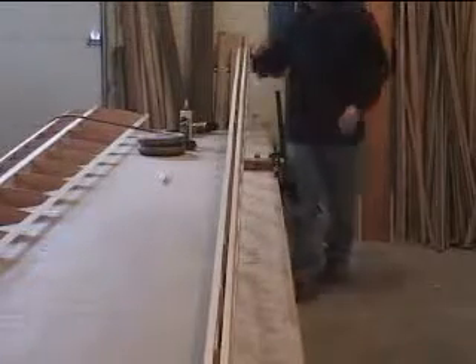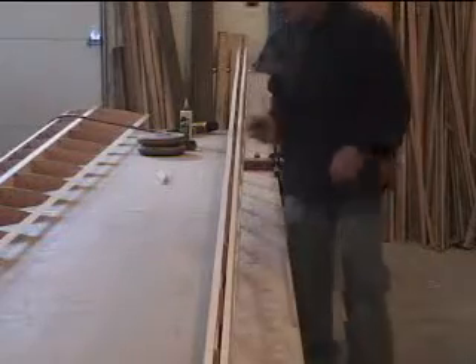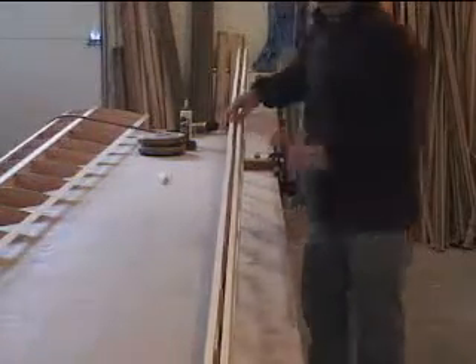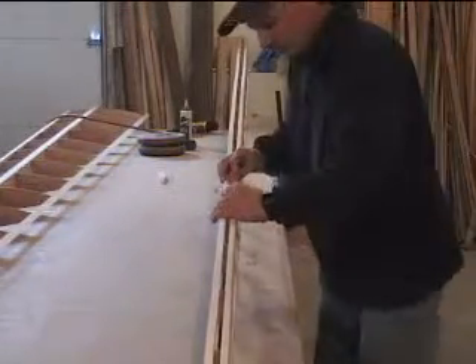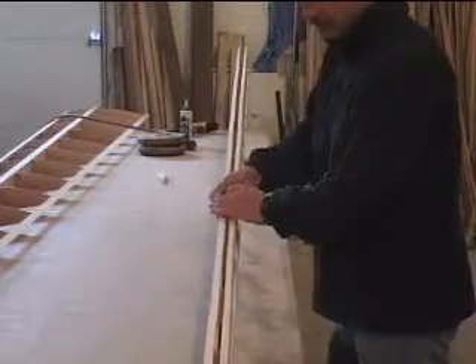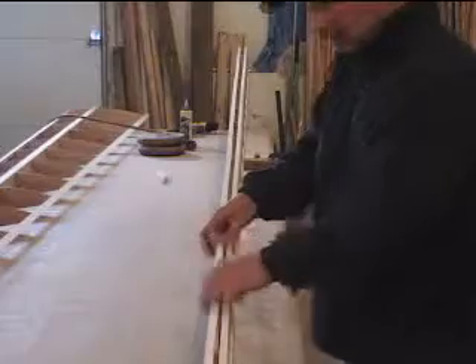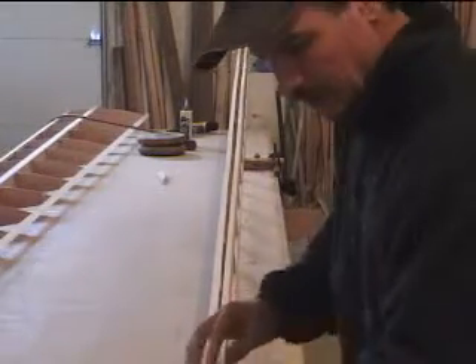I have a couple of ribs that are a little squiggly that didn't get glued in straight, and I'll have to figure out a way to straighten those up. Sometimes I can just cut them with a saw right here and move them the way I want, and then just re-glue it with hot glue. It seems to be a fine method of straightening them out.